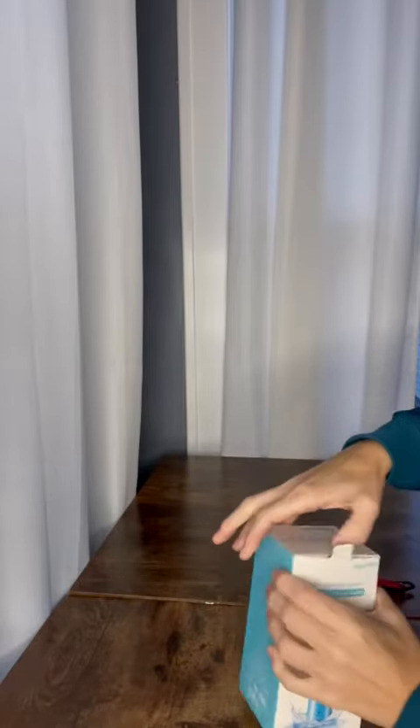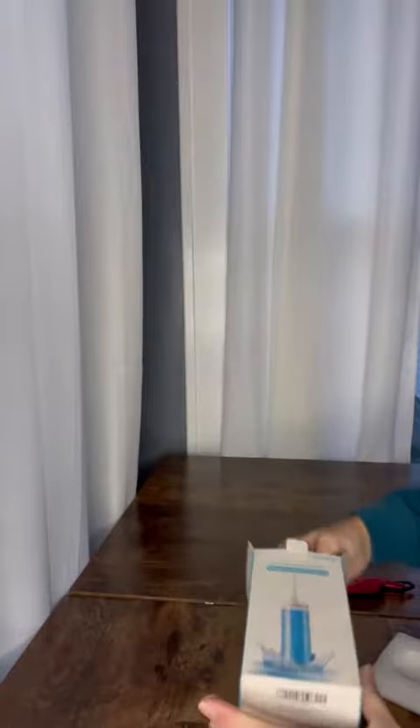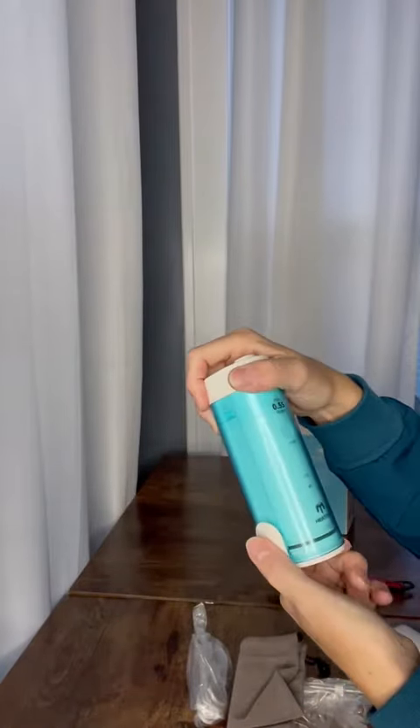As I said, flossing your teeth with braces is not possible with the strings, but with this oral irrigator it'll definitely get that stuff out from between the teeth. It's a very compact unit, very nice, and it's blue.